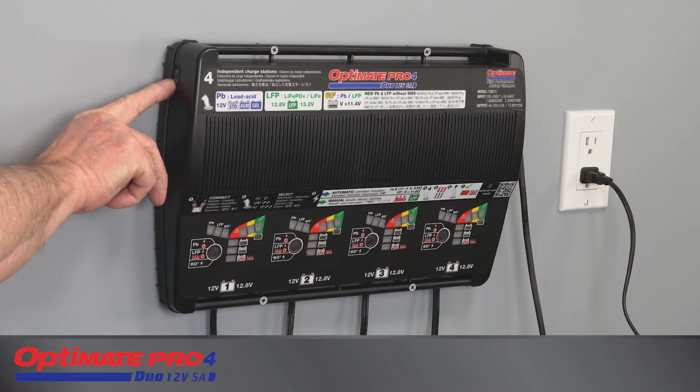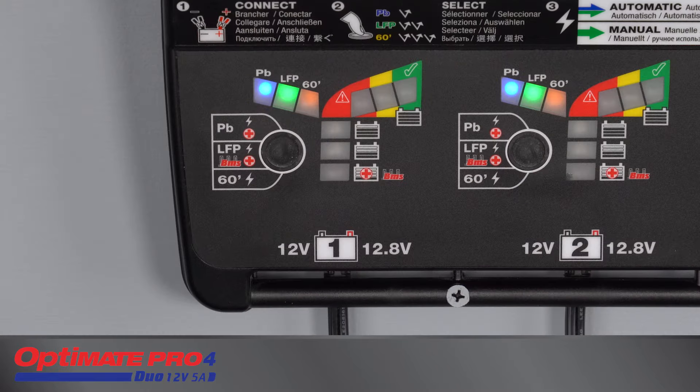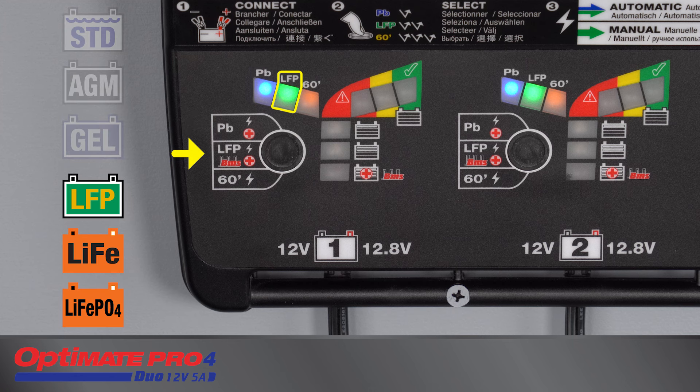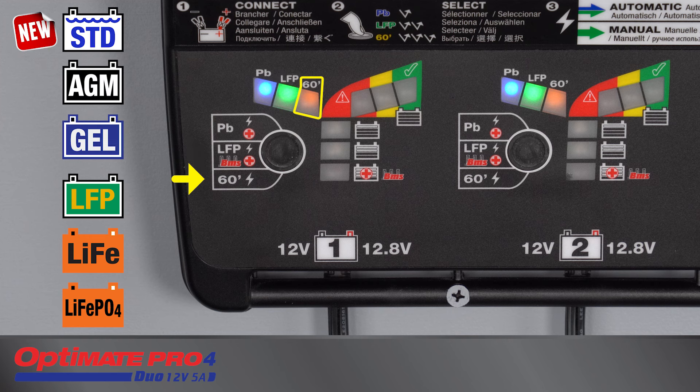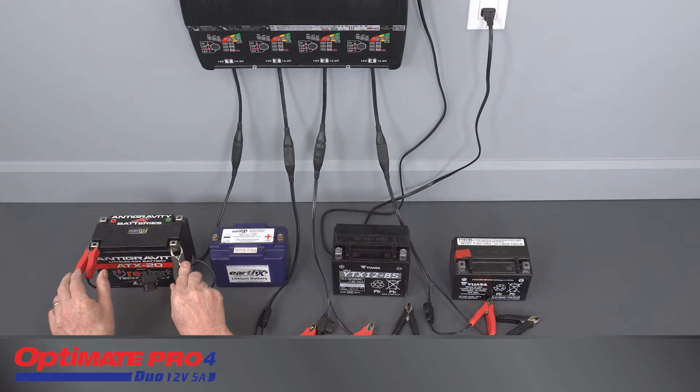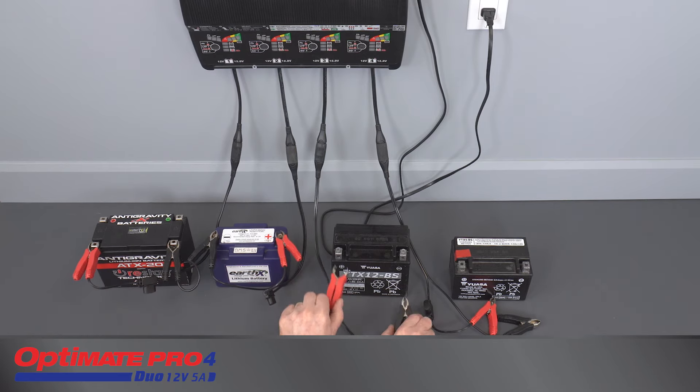Turn on the charger. The three charge mode selection indicators will now be dimly lit. PB is a symbol for 12-volt lead-acid batteries. LFP is a symbol for 12.8-volt lithium ferrous phosphate batteries. The 60-minute mode is for new lead-acid and lithium ferrous phosphate batteries that need a preparation charge before first use. Make the connection to the battery, positive clip to positive post, negative clip to negative post.